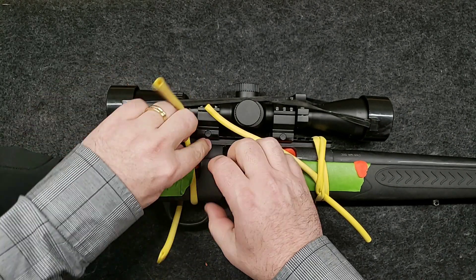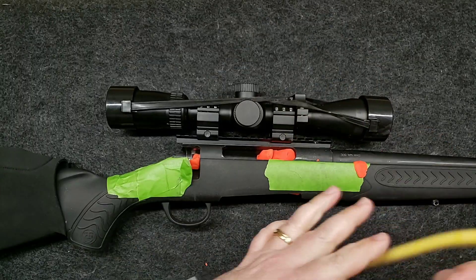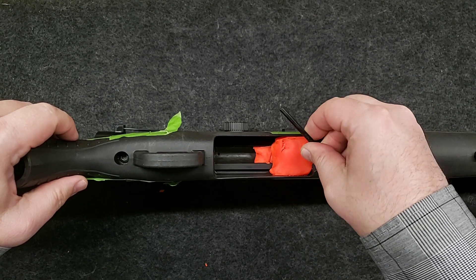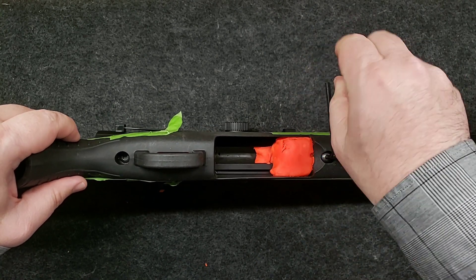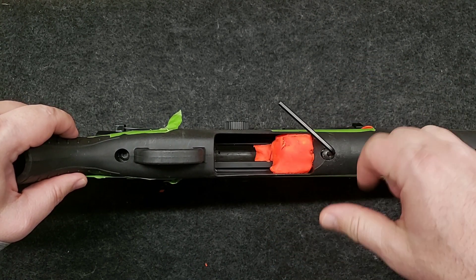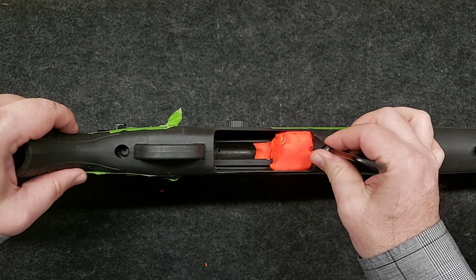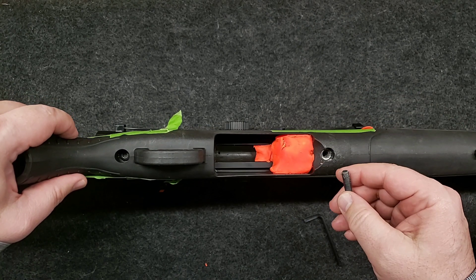We'll get our little straps off here. First things first, I need to figure out if the little action screws are even going to loosen up. All right, no issues there. It's tight. With any luck, some JB Weld has gone down into the pillars. And if it has, it'll be pillar bedding within a pillar — I don't even know if that's a thing. Maybe we just invented that. So anyway, front action screw is coming off now. I can tell you right now the JB Weld has gone down there pretty good. I can see it. We'll take this rear action screw off.